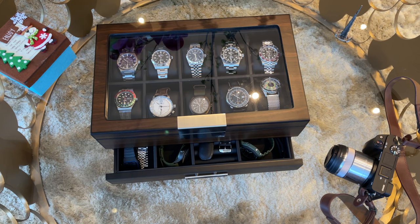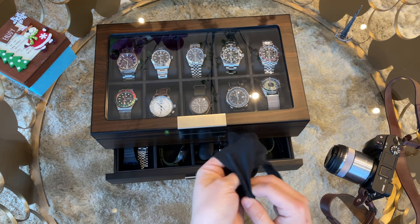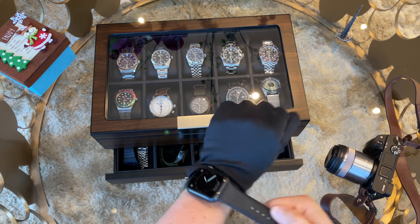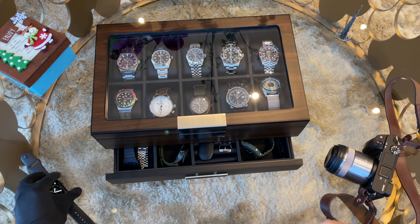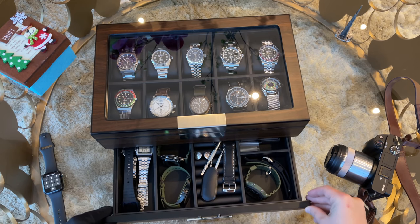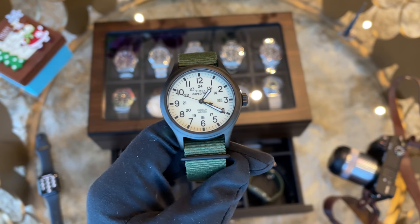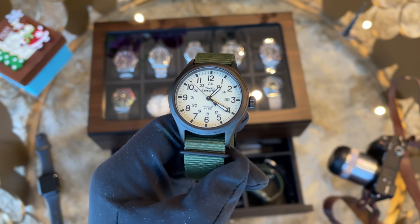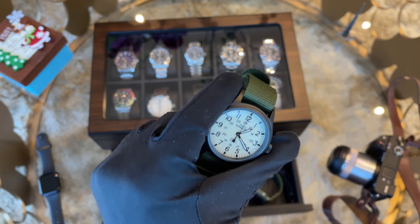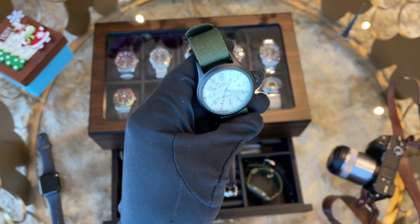Here we go — my full watch collection. I'll start with the cheaper watches and end the review with my grail piece. Let's put on a watch glove so you can enjoy all the beauties without any fingerprints. The first watch is my Timex Expedition Scout on the green NATO strap. I ordered it on Amazon for around $40. To be honest I'm not really using it — it mostly lays in the watch box. My field watch face pulled me into buying this one.